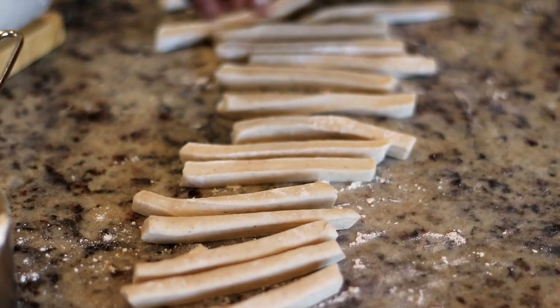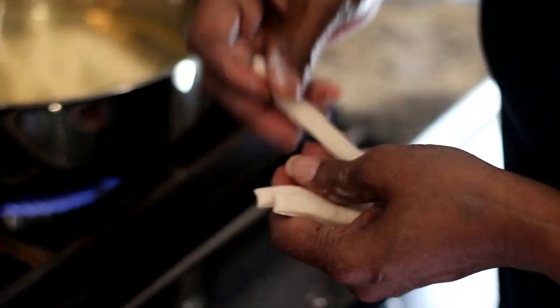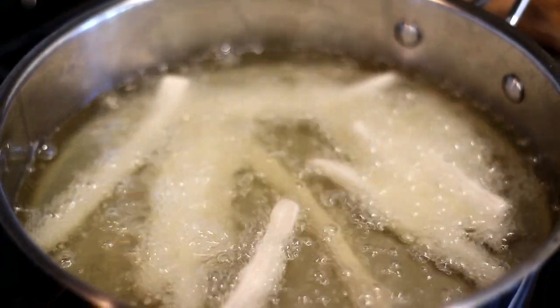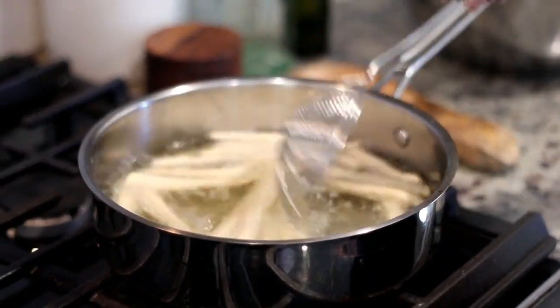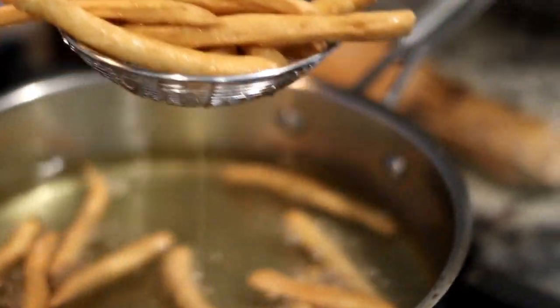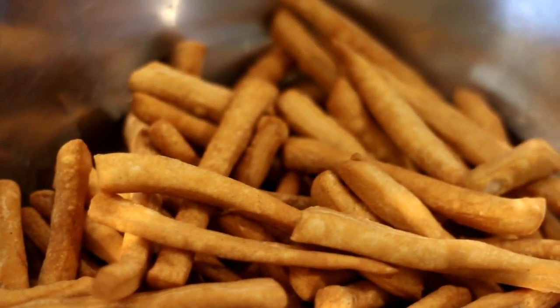Next she's gonna fry the strips in hot oil at about medium heat. My mom explains that you don't want it to fry too quickly because it needs to cook all the way through and kind of dry out in the middle. That way the Mithai is crispy and not soft. It's definitely gonna have a snap — it's not soft and it will not break your jaw. She scooped it out of the oil into a bowl lined with paper towel to catch the excess oil. This is the color you're looking for — nice and golden brown.